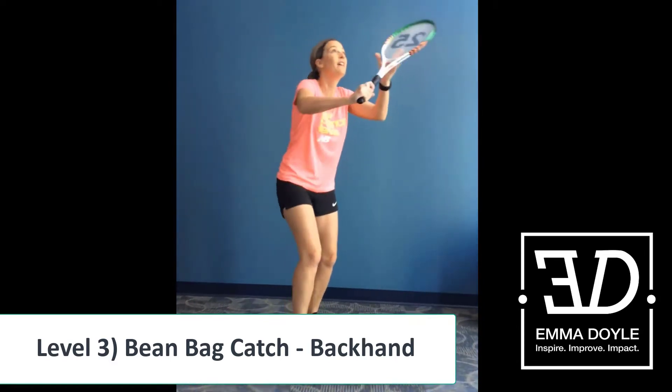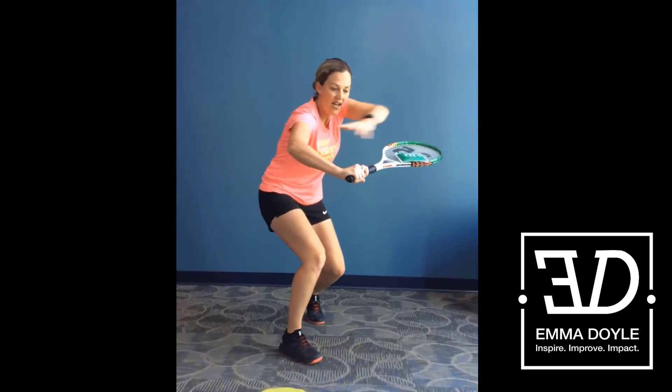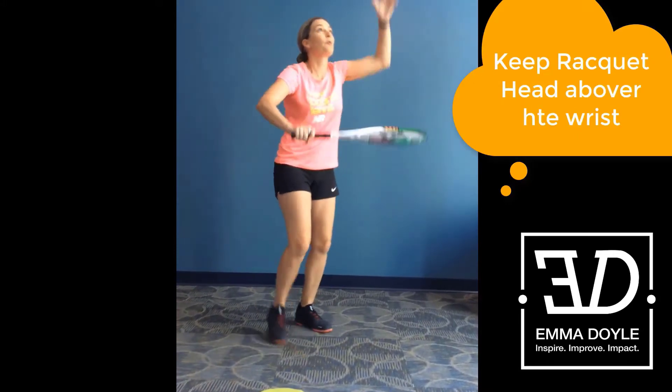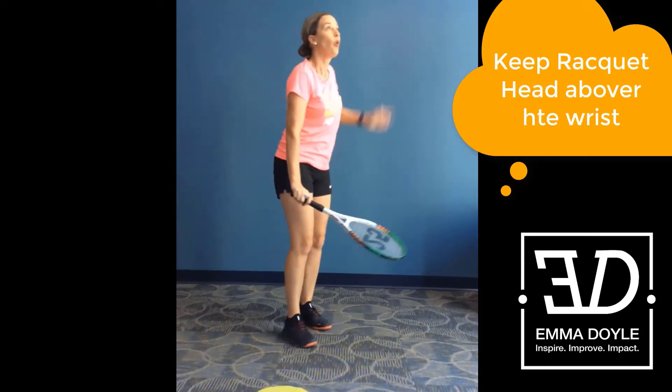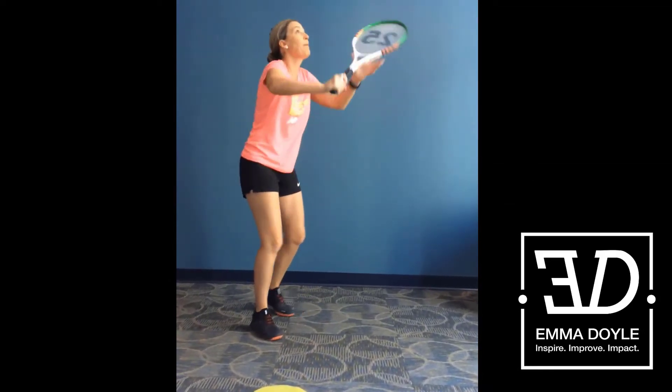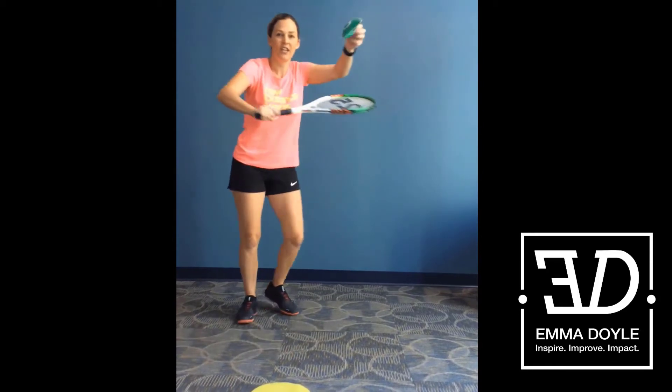You could also just throw it up in there, but I'm practicing catching it. Just make sure this racket here is staying above the wrist — we don't want to catch it down here or down here. So we've got that V for volley, I'm throwing it up, and I'm just there.